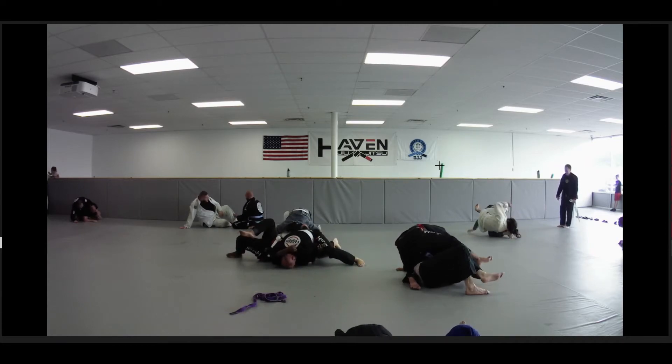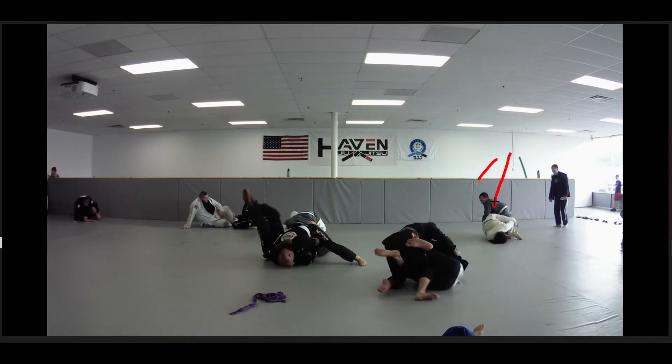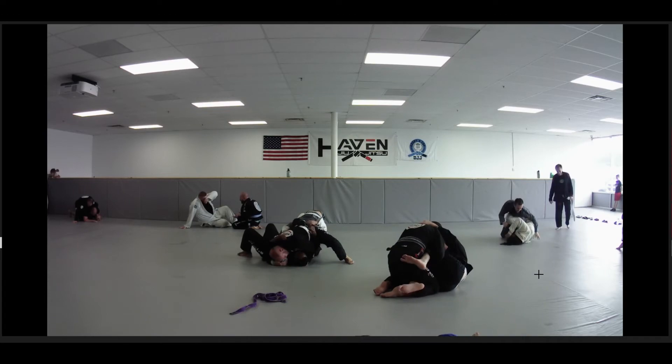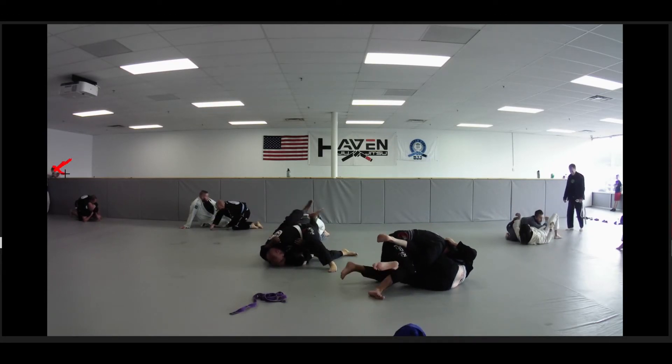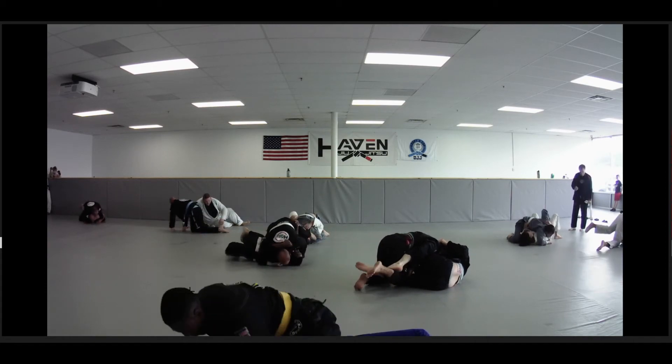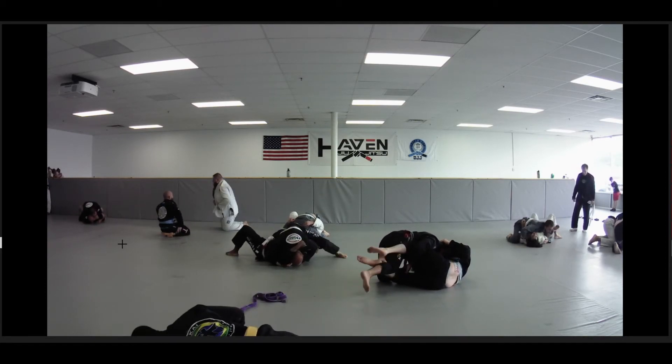Somebody is dying over there. I don't know what that monkey's doing — these kids. Oh, there's two monkeys. Fantastic.